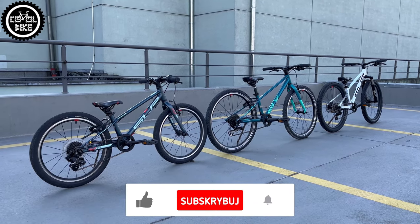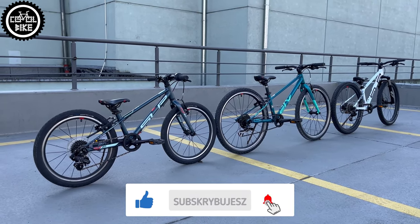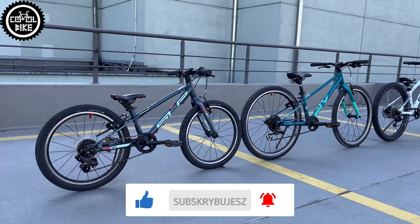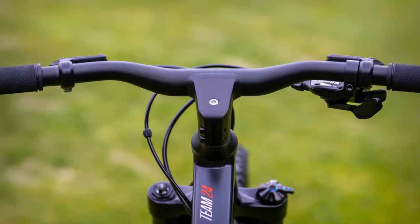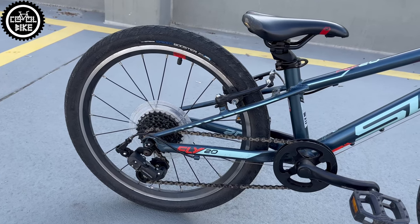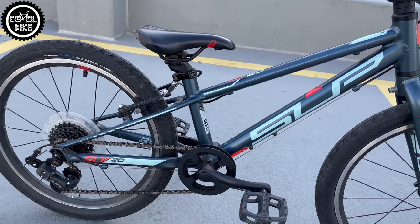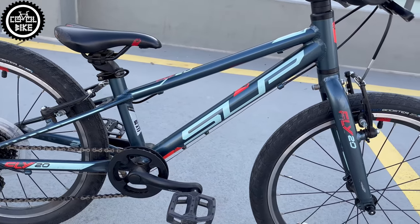In the newest edition their frames have changed a bit — cables are internally routed, so it's practically no longer possible to adjust the height and angle of the handlebar. Bikes are well made, but I don't know if it's just this one case or there are more, but on the smaller one the fork has play on the steerer tube, and that's a very bad thing.